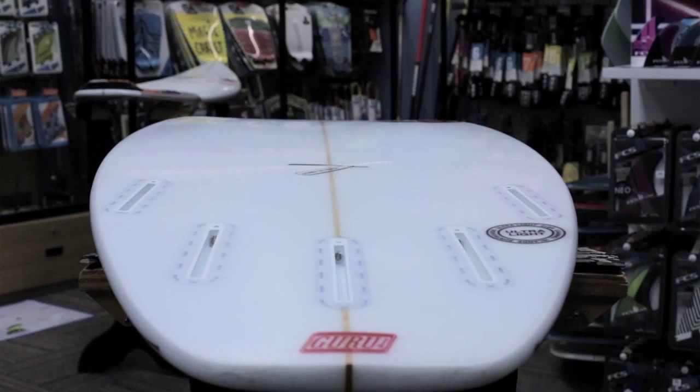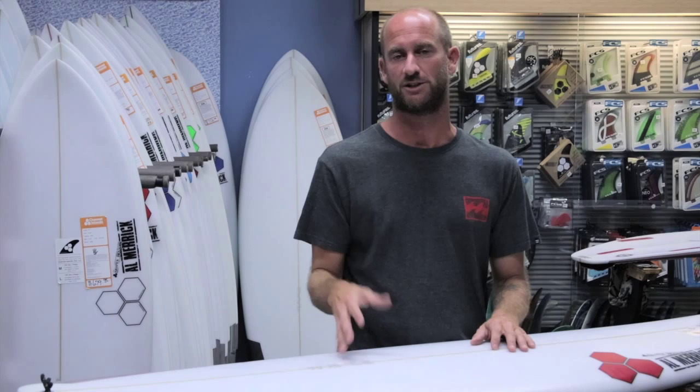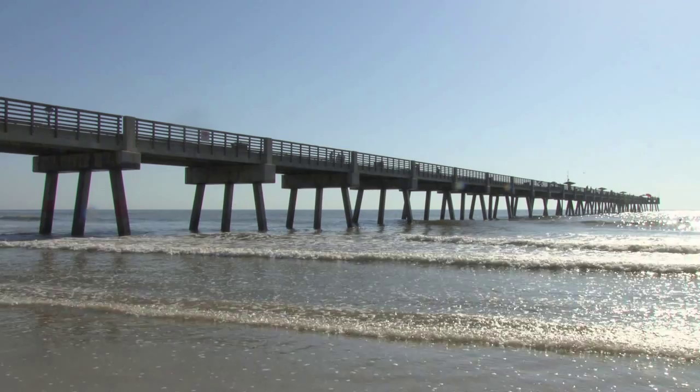If you had to compare the Fred Stubble to some of the other models that Channel Islands has, it was sort of derived off the Fred Rubble board, so I would really say it's probably a combination of a Fred Rubble and either a Neckbeard or a Dumpster Diver. It's really just a similar board that's more compact and made to serve smaller, mushier waves.